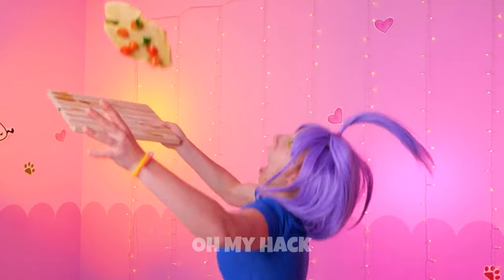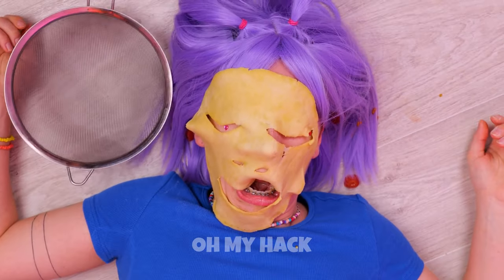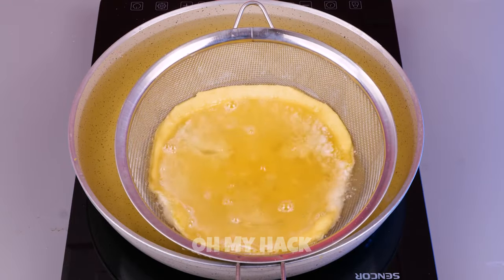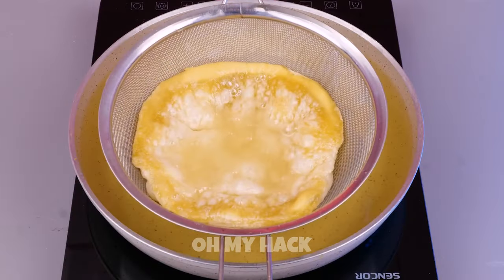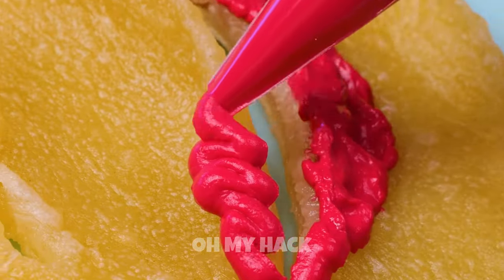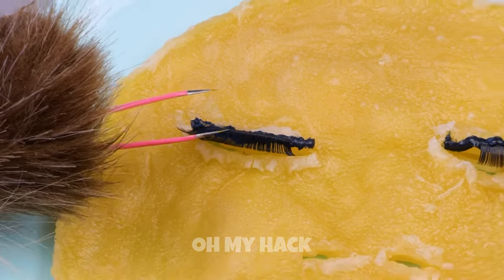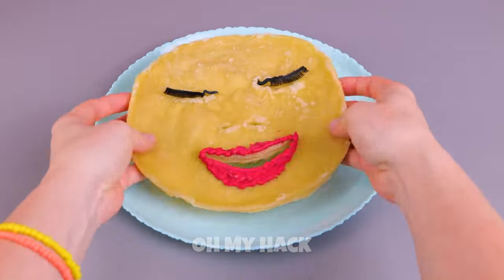Wait, watch out. Is the pizza okay? We can rebuild it. Fry up the dough. This might take a while. This face is nice and crispy. But a little makeup wouldn't hurt. No one wakes up looking their best. Take a bite — just eat around the eyelashes.